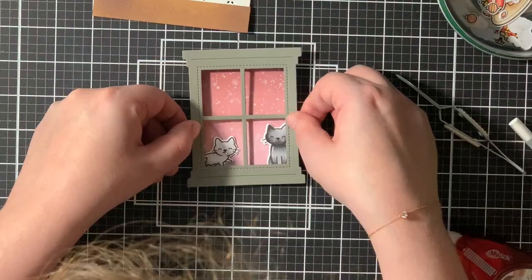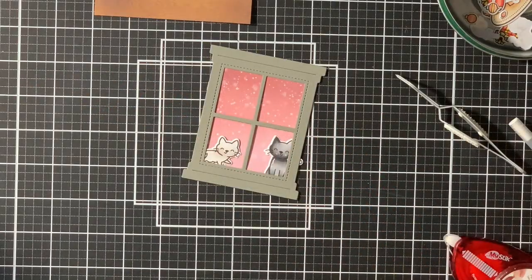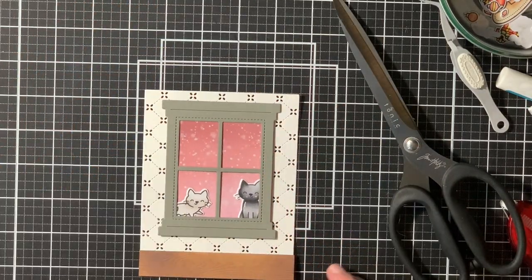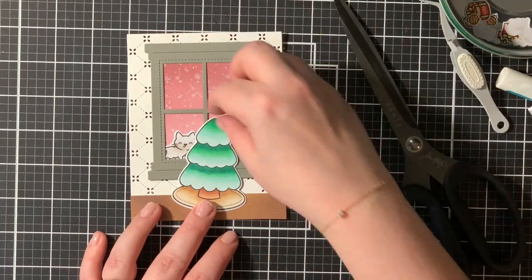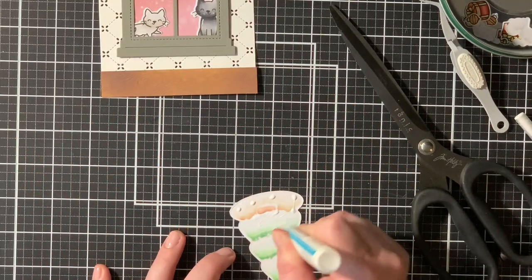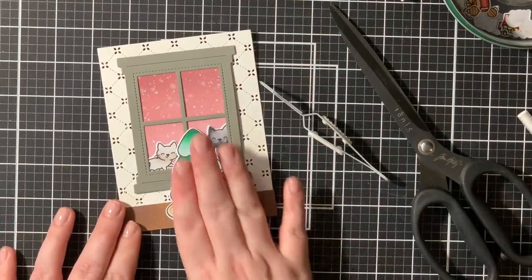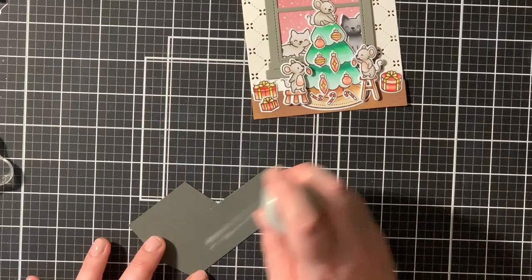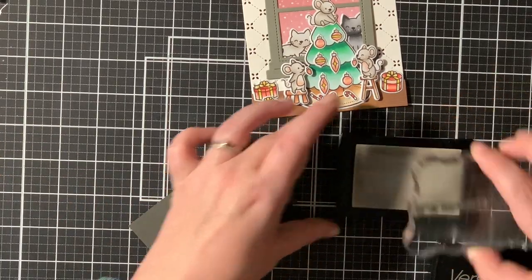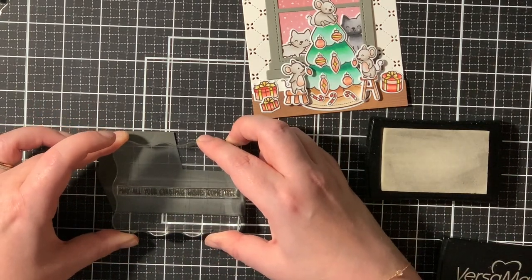I die cut everything out with the coordinating dies, and then it's time to assemble everything. I wanted those two little cats to be outside, so I placed them between that blended background and that window frame. You can see me cutting the excess piece of the cat with my scissors, and then I adhered everything else with liquid glue and foam squares.